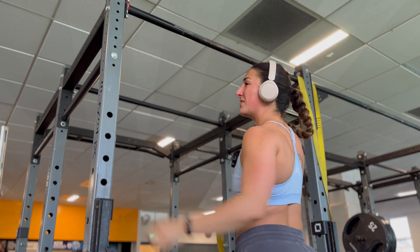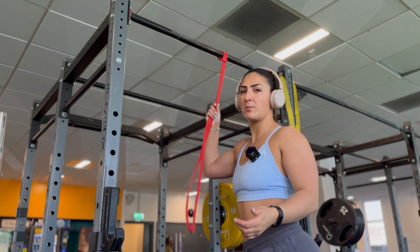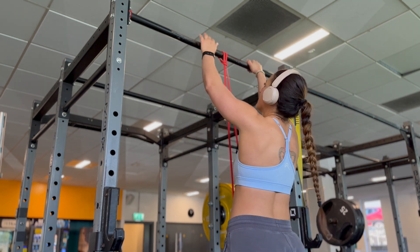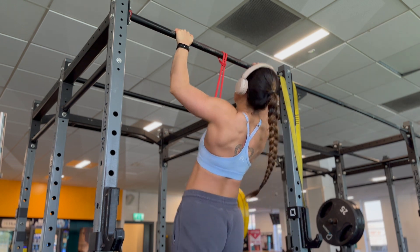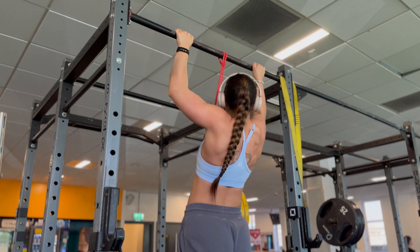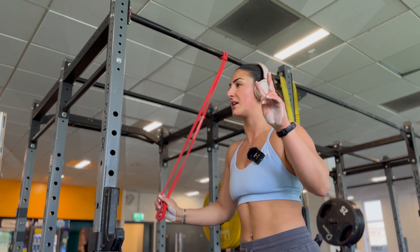On my second set I always add a little bit of help and include the partials, as I want to get more reps. With a little bit of assistance I'm also going to really focus on driving my elbows in towards my waist. I couldn't even do a partial at the end — my lats were like nope. That was good, just two sets of those.